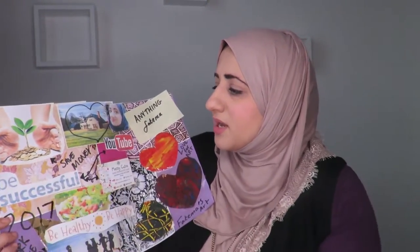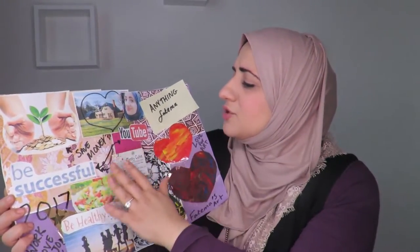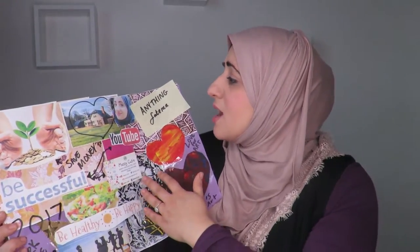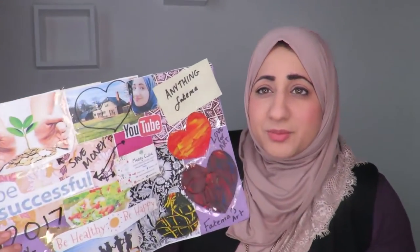So the first goal I have is to save money. The second goal I have is to continue being successful and do my very best on YouTube, continuing to work hard. I have another channel — it's called Anything Fatima — and I absolutely love this channel because it's a vlogging channel.